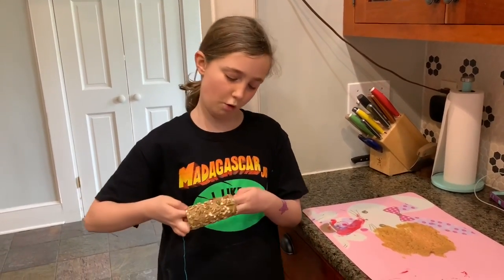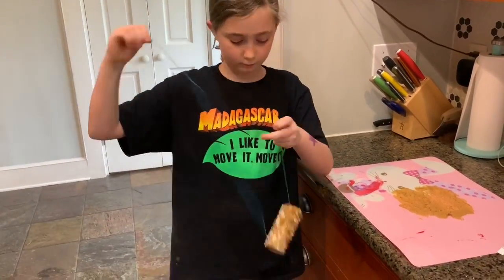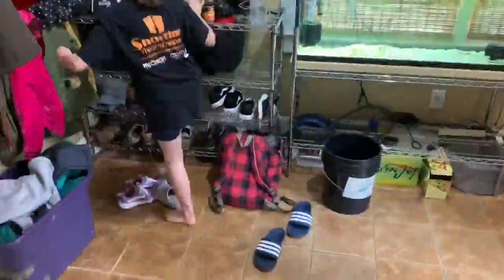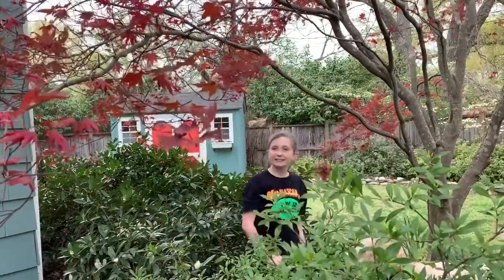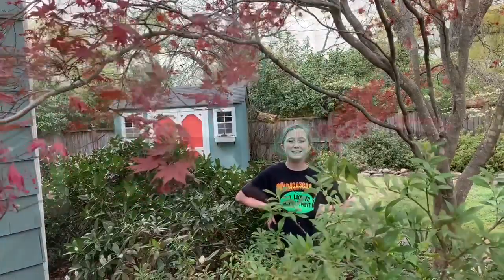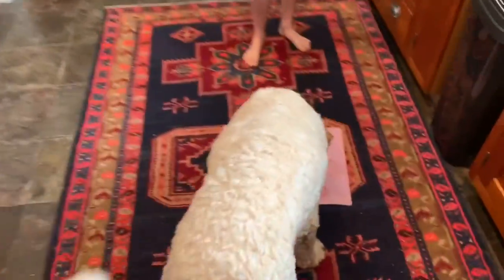Now you're going to feed your string through the roll that you have. Let's go hang it outside. Look at it — isn't it cool? Make sure to share this with your friends. And if you have a cute dog, here's a doggo feeder. Bye!